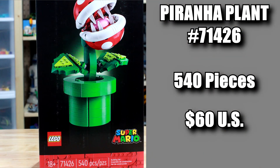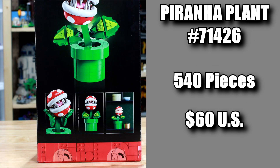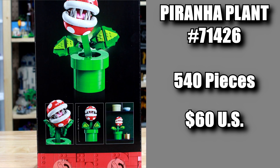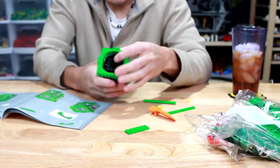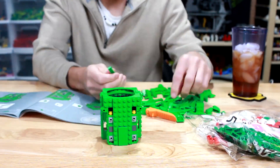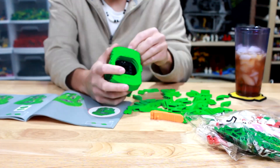At $50 US and 540 pieces, I've got to say it was a very quick build. It was not complicated — it took legitimately about maybe 30 minutes, and that's going a little slow. So even though it says 18 plus on the box.